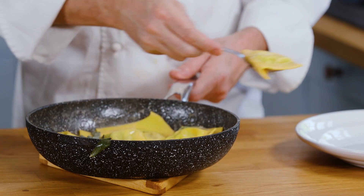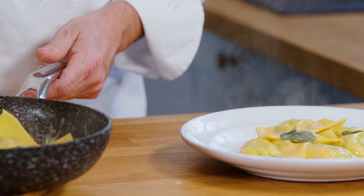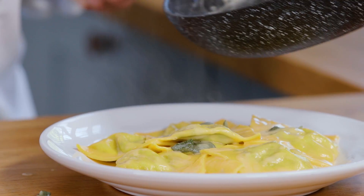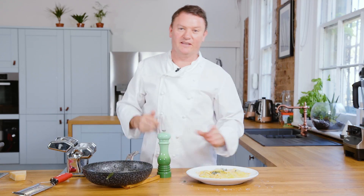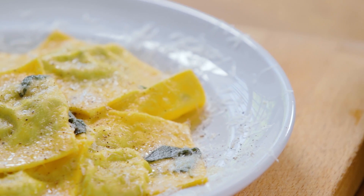Now we're just going to plate up — nice, generous large ravioli. The sage is just soft, not fried — it has a nice lovely flavour to it. It really makes the buttery sauce it goes with. Serve with some parmesan cheese and some black pepper. Very simple, very delicious ravioli.